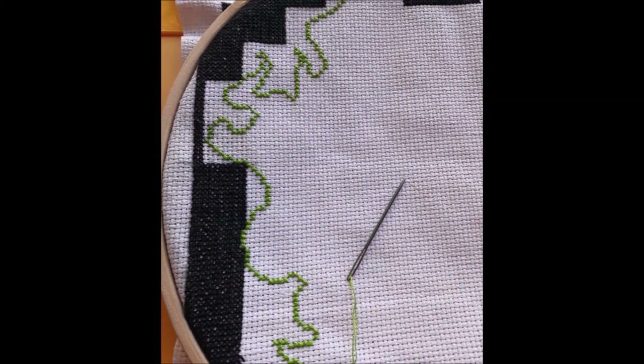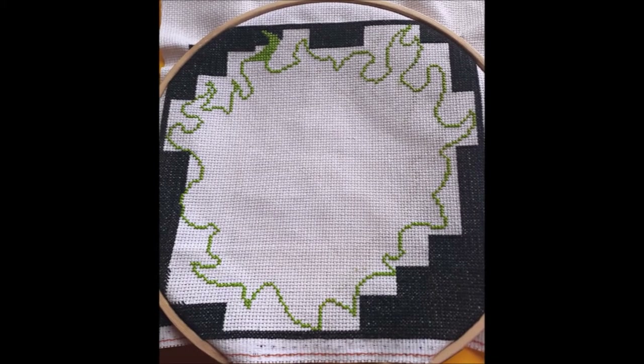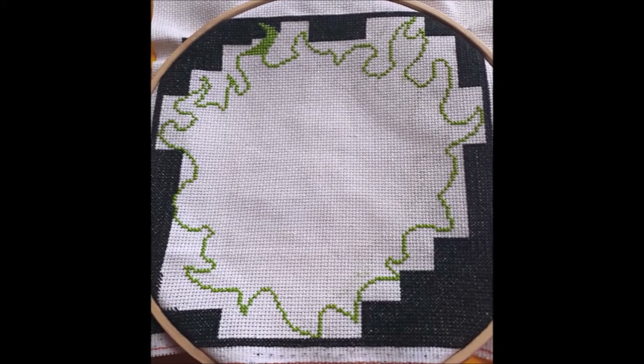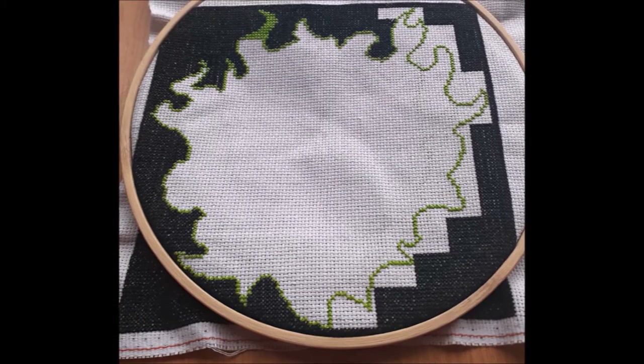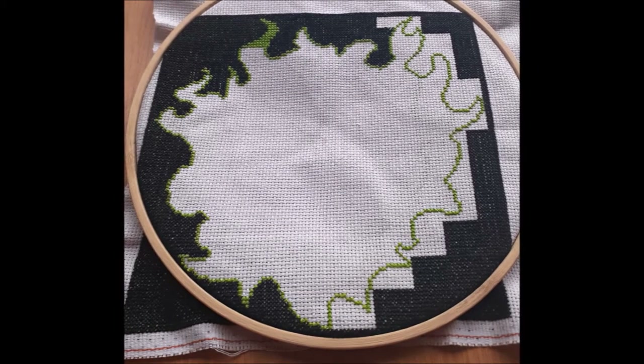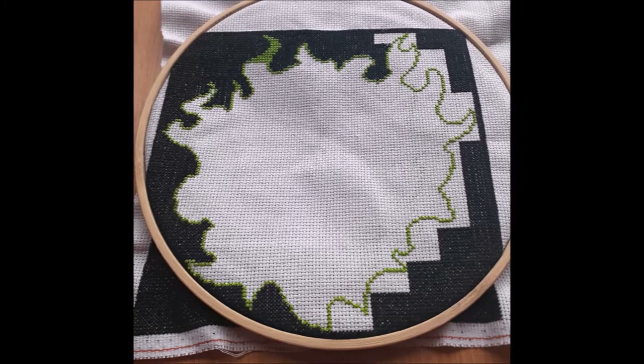Fortunately, my pattern was simple to follow, so I had some fun snaking around and stitching the outline of the flames. Then I started filling in those gaps left open in the background. Things were going well — it started to look really cool. As fate would have it, before I could finish this section, I ran out of Sinister Black.